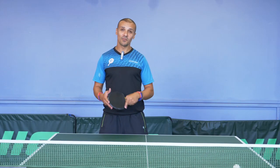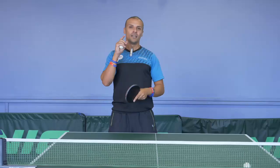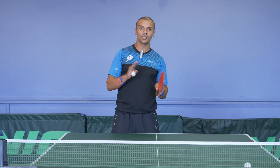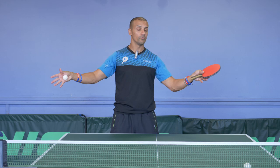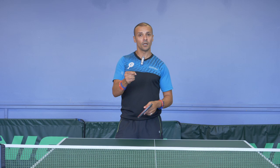Hey guys, it's Eli Burati and welcome back to part two of reading the amount of spin. Tip number four is all about the sound. You have to be flexible with this depending on the conditions you're playing in. If you're playing in a small local league hall or a small room, you may be able to hear the difference in sound. If you're playing in a big tournament, it could be a bit harder. But listening to the sound is another tip that can help you read the amount of spin.